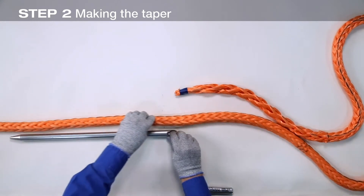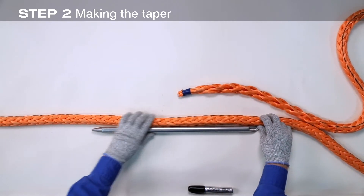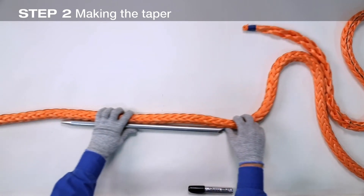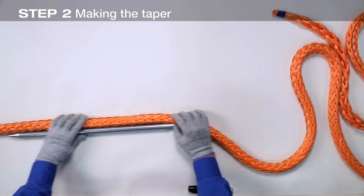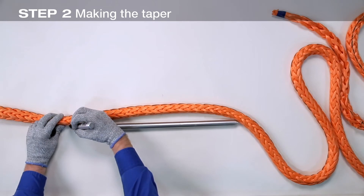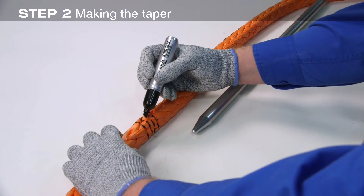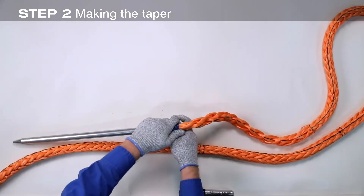Measure four fid lengths from mark three and make mark four. Attach the tapered tail to the fid and tape it securely.